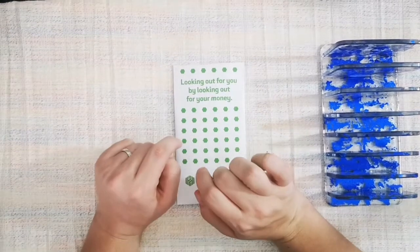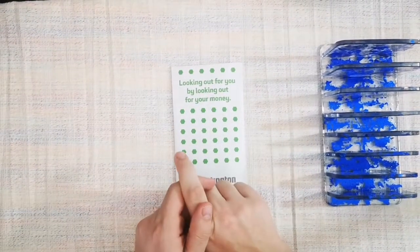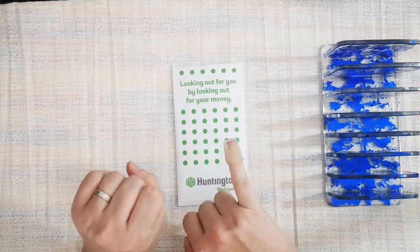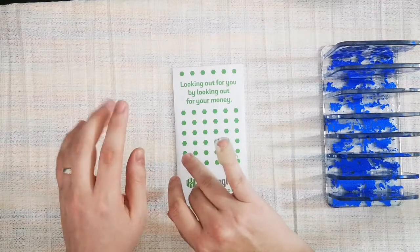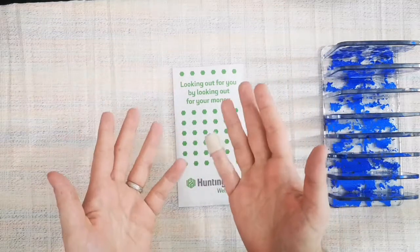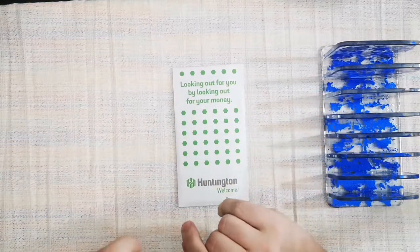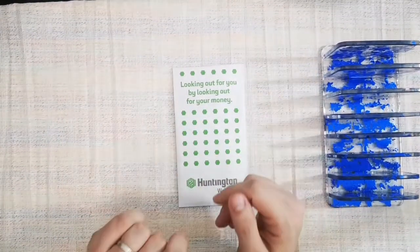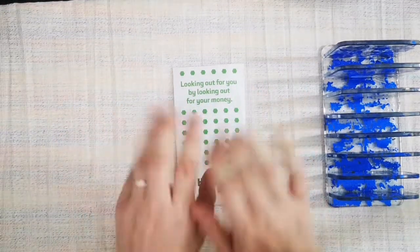Hello everybody, this is Dream Big Budgets. My name is Natalie and today I will be doing my cash stuffing for the week. I did manage to mess up my finger a little bit — please ignore the bandaid, there was nothing I could do about it. This happened three days ago, but I went on a hike with our dog yesterday and she decided to pull me because she saw a squirrel. So it got reopened because I was trying to keep her back so I wouldn't fall.